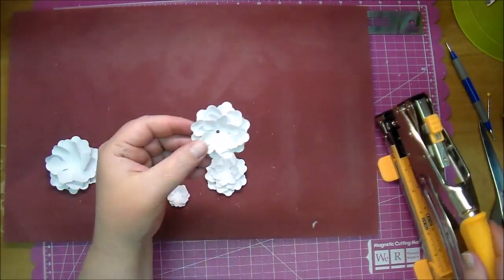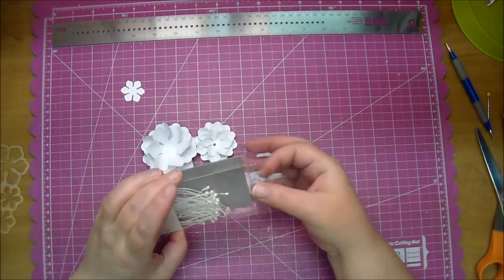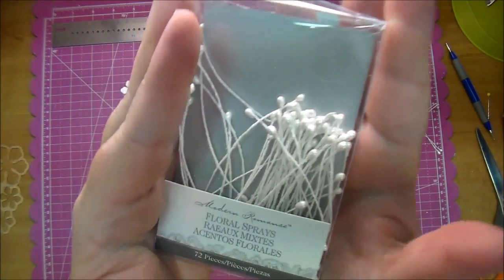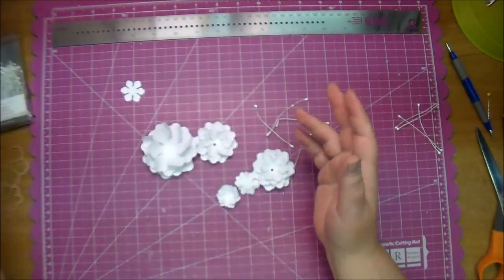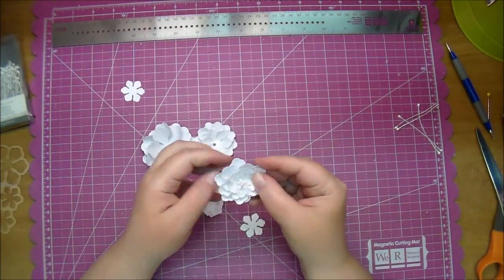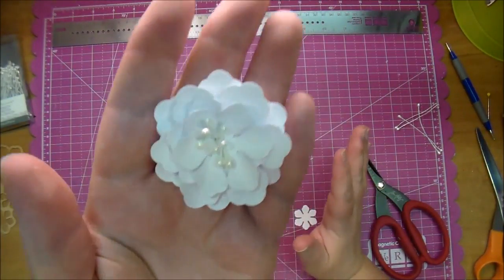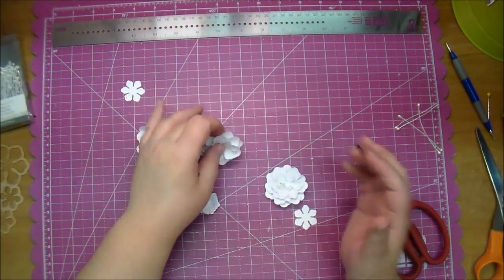Now I'm using my Big Bite to add a hole in the center of the two medium flowers. I'm adding some stamens — I got these from Michael's, they're called floral sprays. I'm taking four of them, folding them in half, and adding them into the hole, then placing a tiny flower on the back with hot glue to hold them in place. As you can see, that creates a gorgeous center.